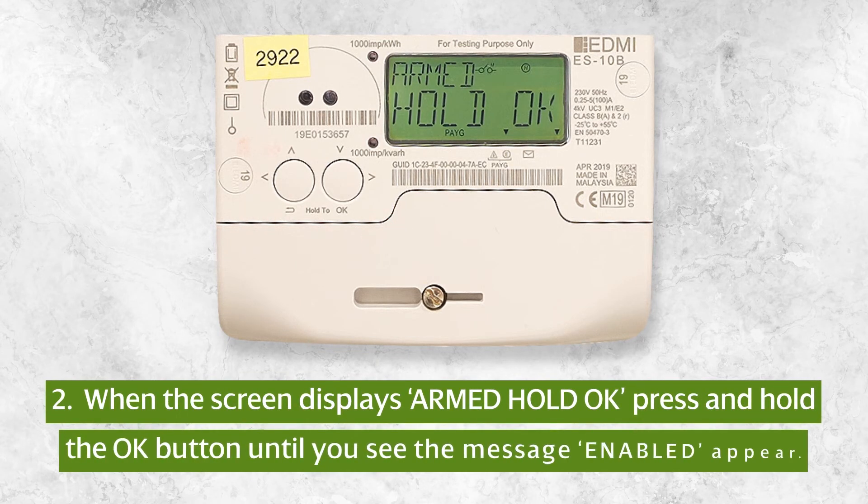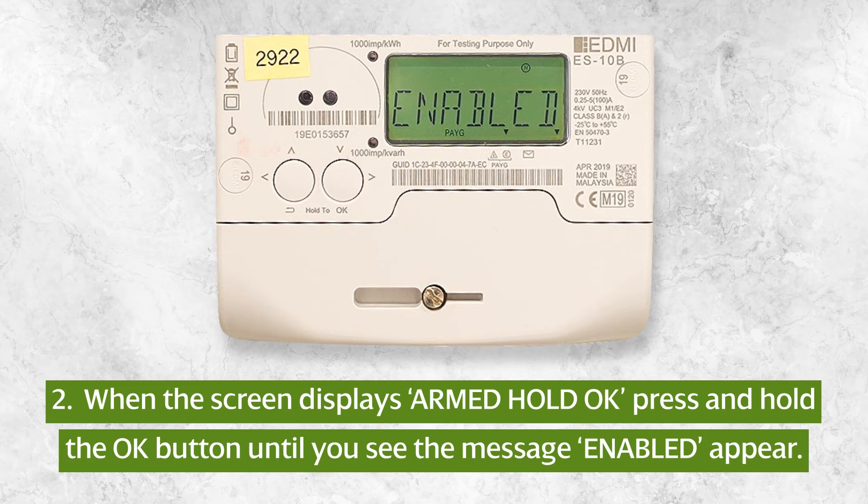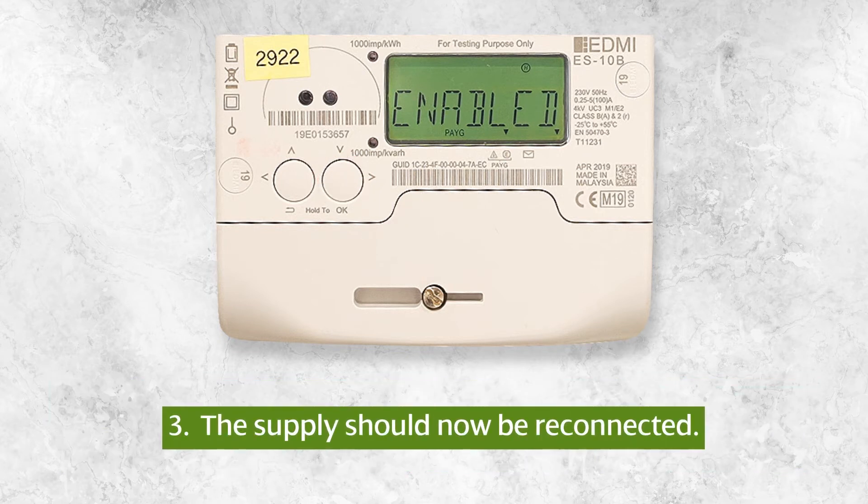When the screen displays 'Armed Hold OK', press and hold the OK button — the button on the right — until you see the message 'Enabled' appear. The supply should now be reconnected.